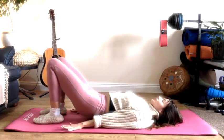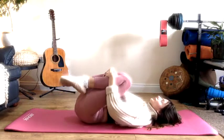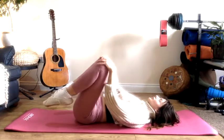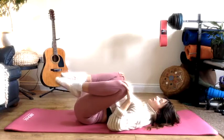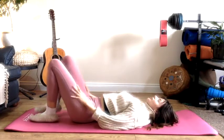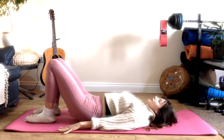Exhale, take those hands back down to the floor. Hug the knees and take a little rock side to side. Take the knees out and in, making a few knee circles if that feels good. Taking those feet back down to your mat, we're going to prepare to lift back up into that bridge.